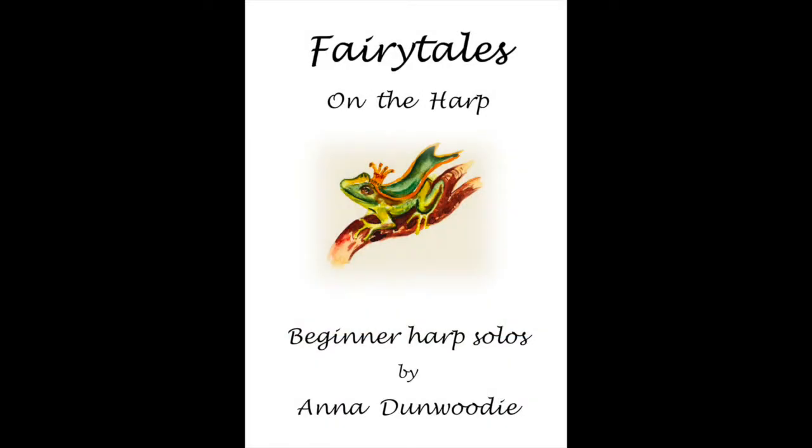Hi Anna, nice to have you back here again. So this collection, called The Fairy Tales on the Harp, written by you with a very specific purpose in mind. Tell us about it.